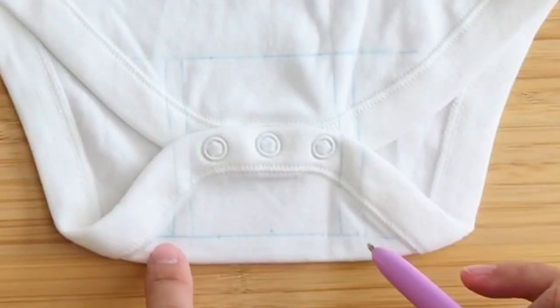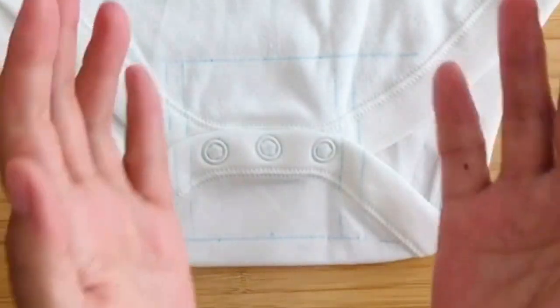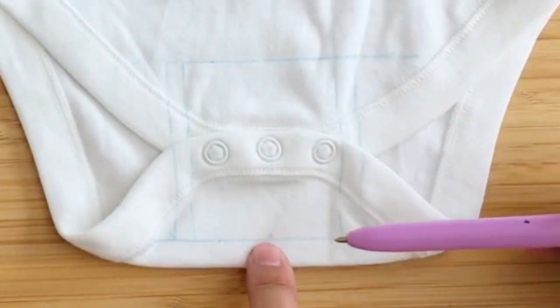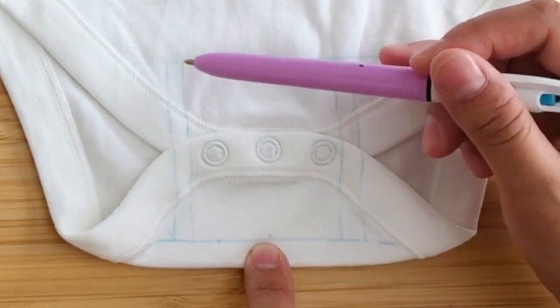I've drawn a grid of lines here — this is where I'm going to cut out the fabric along the edges. Within those edges I've drawn a line about two centimeters in, and that's where I will be stitching.